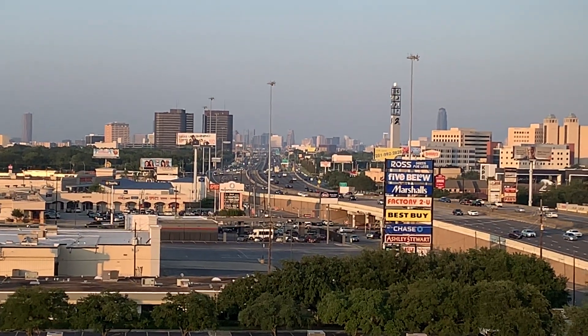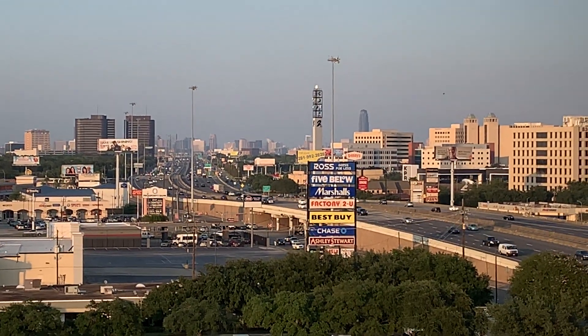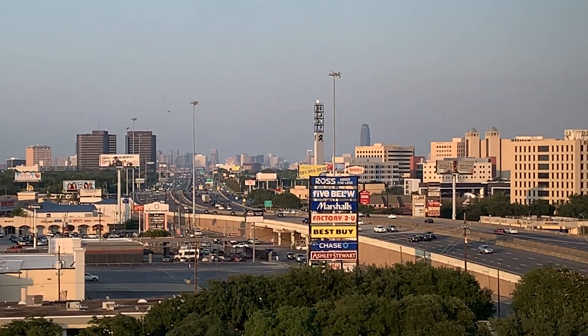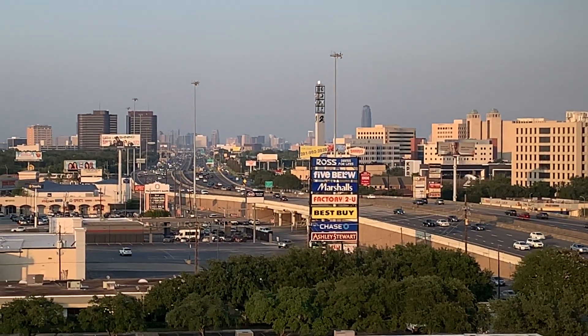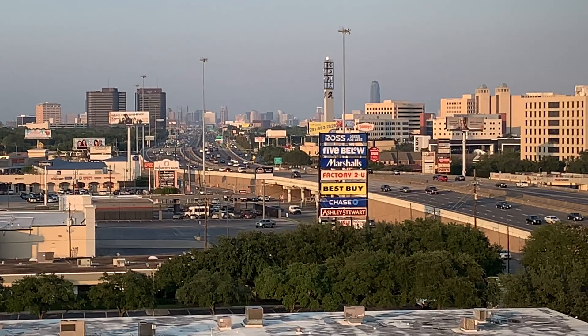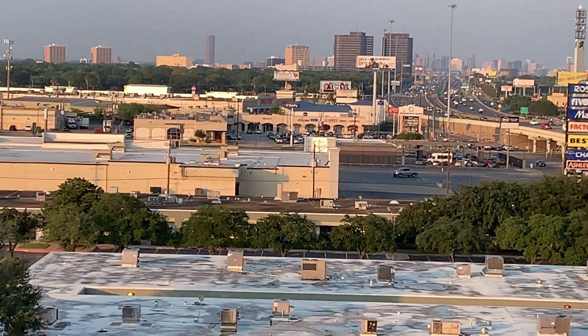Hi there, so I landed okay in Houston. You've probably seen the video, the usual video of the view coming in to land, and it took me about 40 minutes to drive from the airport to my hotel in a sort of pretty industrial area of the city.